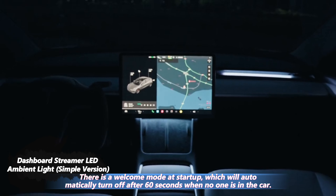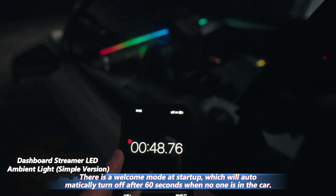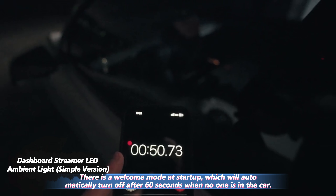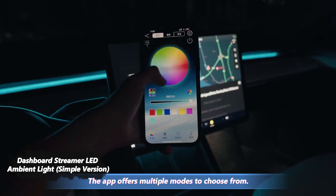There is a welcome mode at startup, which will automatically turn off after 60 seconds when no one is in the car. The app offers multiple modes to choose from.